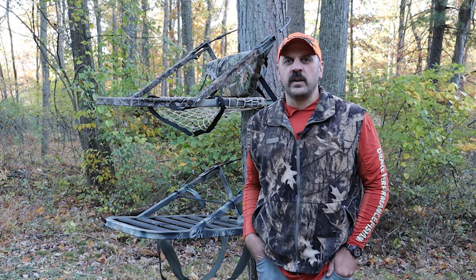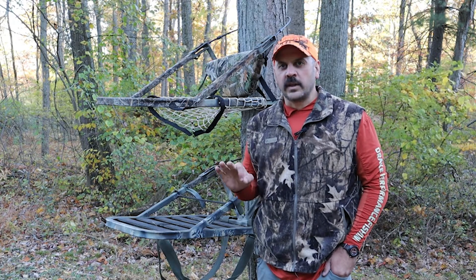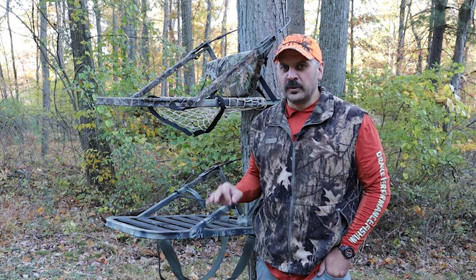Hey guys, Dave Kyle here. In this video, I'm going to show you how I take my old Summit tree stand and modify it with a kit to make it like it's brand new.